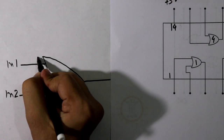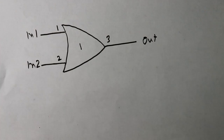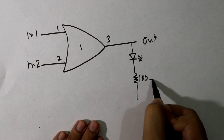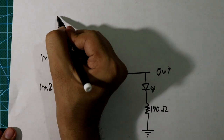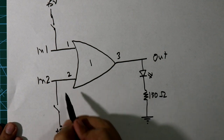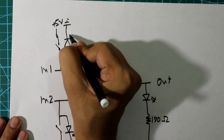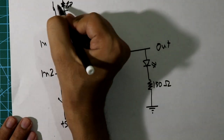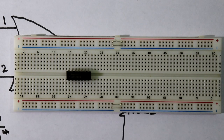We'll use OR gate 1: pin number 1, pin number 2 as inputs, and pin number 3 as output. On the breadboard, we'll connect one LED with the output through a 100-ohm resistor, since we're supplying 5 volts. For each input, we'll connect one switch and plus 5 volts. We'll also connect an LED for each input with a 100-ohm resistor.